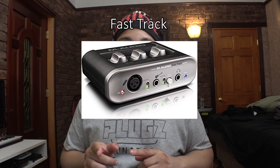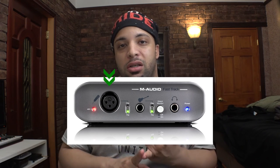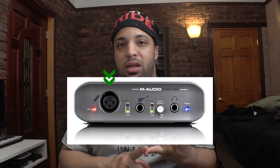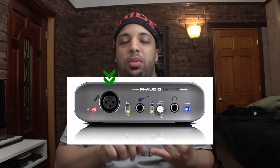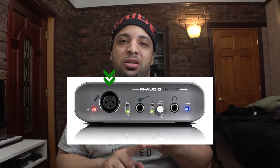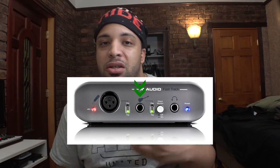Let's start with the Fast Track. On the front side it has three different plugs. The first one is the XLR jack, which is the grounded jack. You can plug in anything that has an XLR connector — acoustic guitars, microphones, anything of that nature. The next one is the quarter-inch line-in jack. If XLR is not available you can use the line-in jack as an alternative to plug things in.